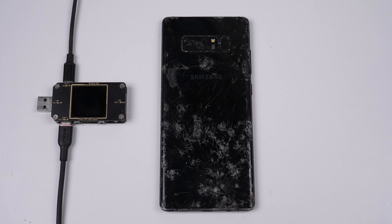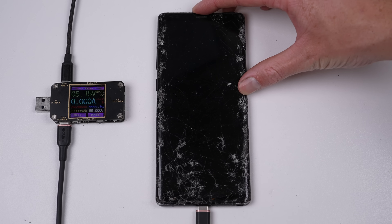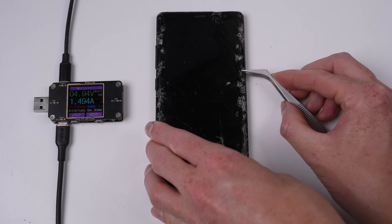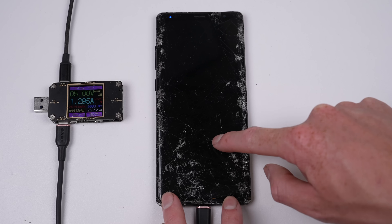A slightly older Samsung is this Galaxy Note 8. It's badly smashed on both sides, the cameras are damaged, and it's missing the S Pen. It draws the expected amount of current from the charger, but the screen doesn't light up. Making matters more difficult, the power button is missing. Using some tweezers, I could reach in and press the button. While the screen didn't light up, the phone did in fact boot, as can be seen by the status light in the top left.